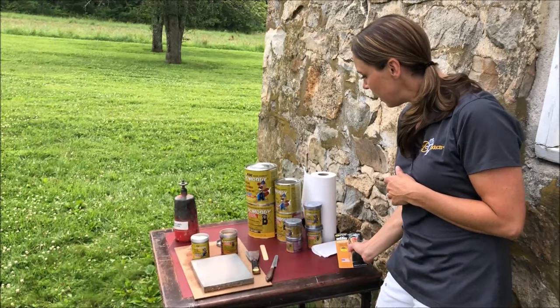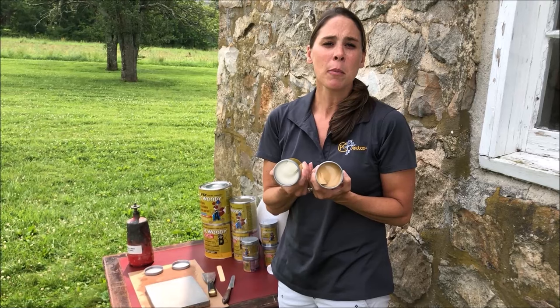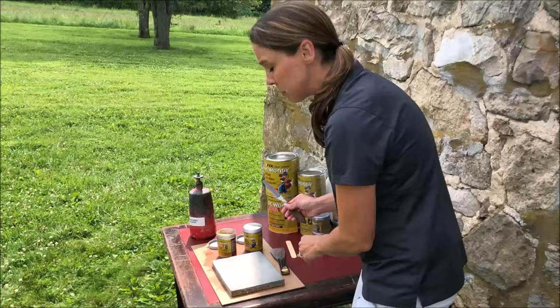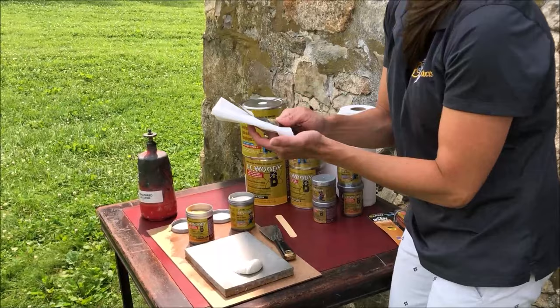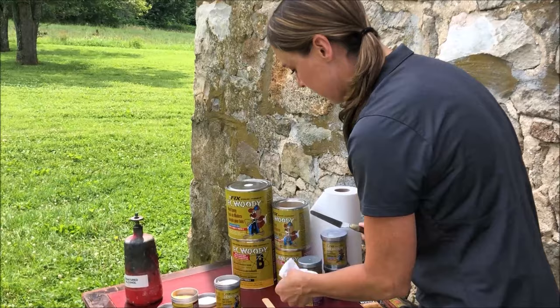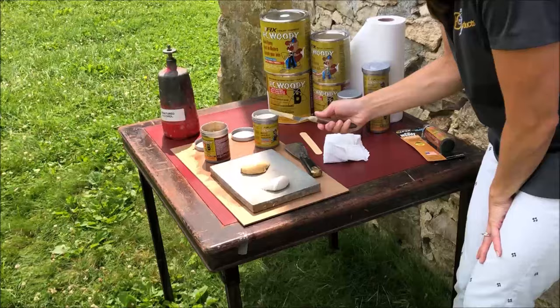PC Woody is a two-part wood epoxy. The key is you have to mix equal amounts of each side — we have an A and a B side. So I'm going to take some out of the A side and the B side and mix them together. One little trick: before you dip your tool into the other side, you always want to wipe it off, because otherwise you're going to start the hardening process. Make sure you clean off your tools before you go from A to B. It's a 50-50 mix — just eyeball it to make sure you have about the same amount on each side.